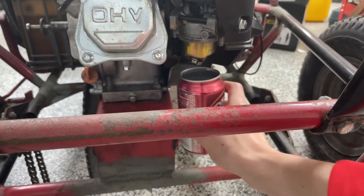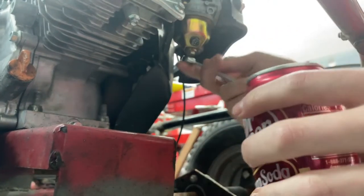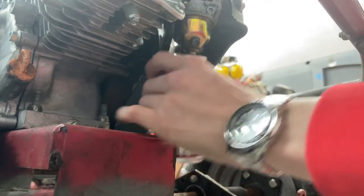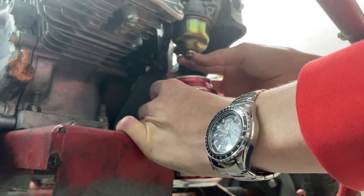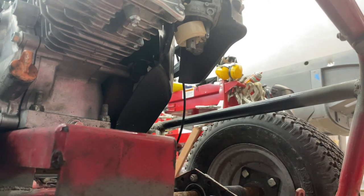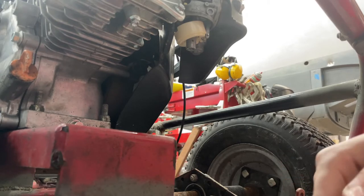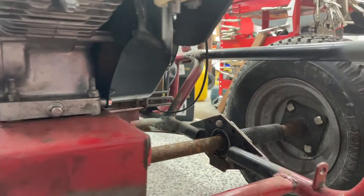I have a soda can with the top cut off using a can opener, and I'm going to hold it underneath so when I take the bolt out I can catch any fuel that spills. I believe this bolt is 10mm. I'll crack it loose, keep twisting until a little bit of fuel starts coming out, then place the can underneath and slowly unscrew the bolt. The whole bowl came out with fuel still in it, so I'm placing the bowl inside the can to drain — it's actually a perfect fit.